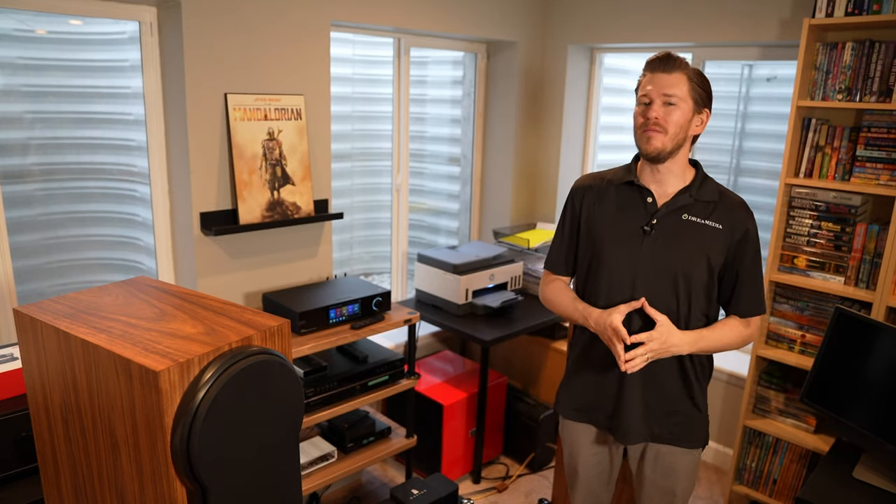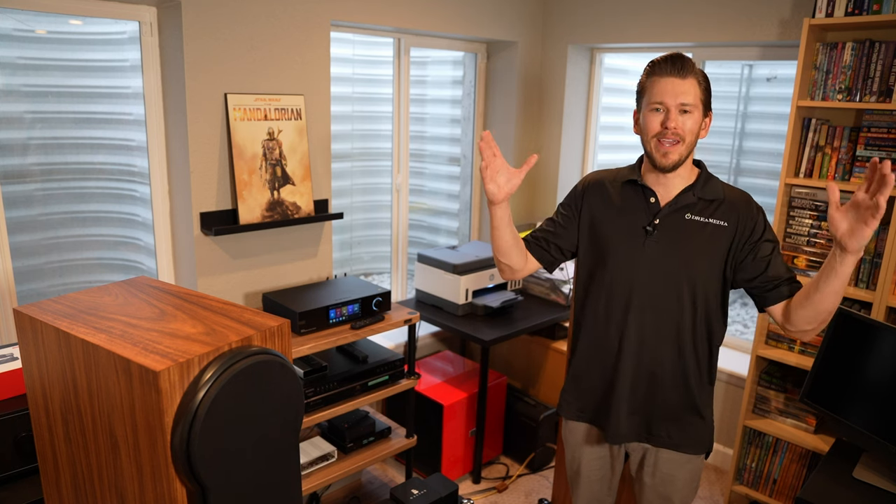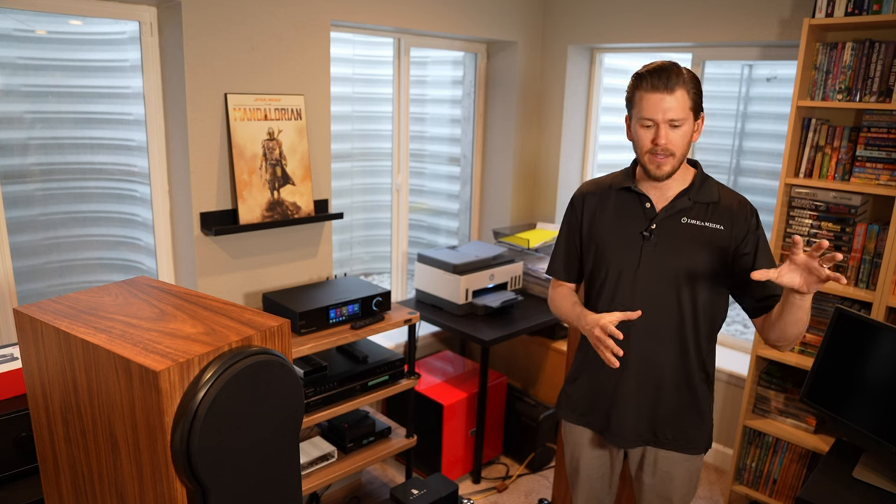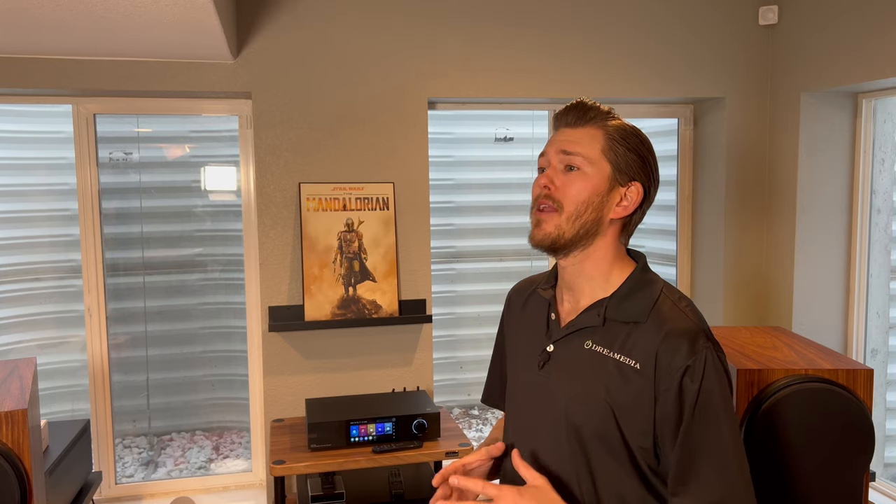Well said, Giles. I appreciate you coming on to the Dream Media YouTube channel and giving a third-party point of view about the Eversolo. We have been absolutely blown away by the amount of support and orders we've received with this unit. We're going to be doing more reviews comparing the A6 Masters versus the A8 Masters coming up in our new two-channel hi-fi listening space.